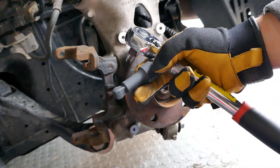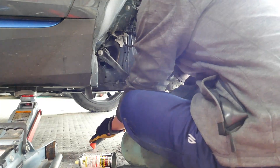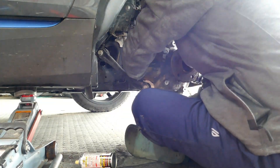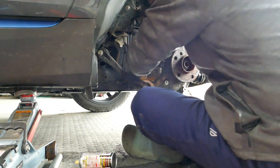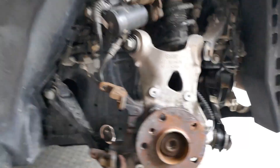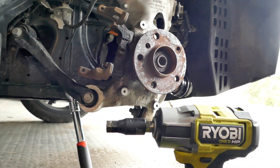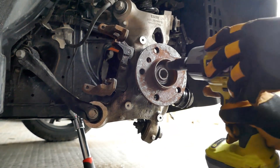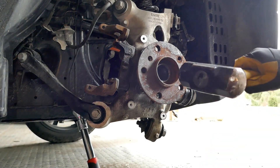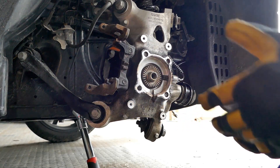I also recommend using a wobble extension. Now we get to the fun part — we're going to remove the axle nut with our impact driver, and then we're going to hit it a couple times with a sledgehammer to knock it loose. And we have our hub off.